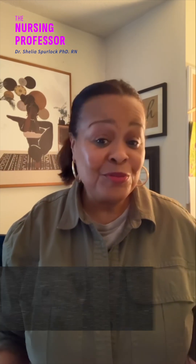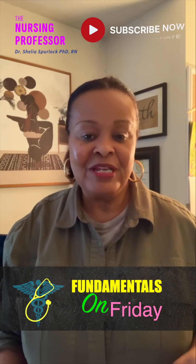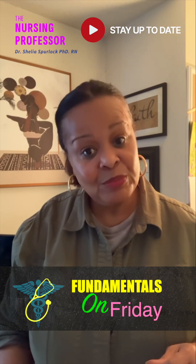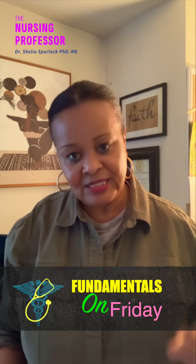Hi, this is a nursing professor. Welcome to Fundamentals on Friday. This is where I take a chapter that I actually taught this week and break it down, giving you the highlights in about five or six minutes. If you know any other fundamental students, nursing students, or nursing assistants, please feel free to share this with them because this is very useful.